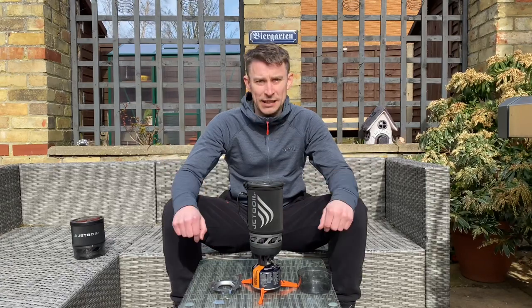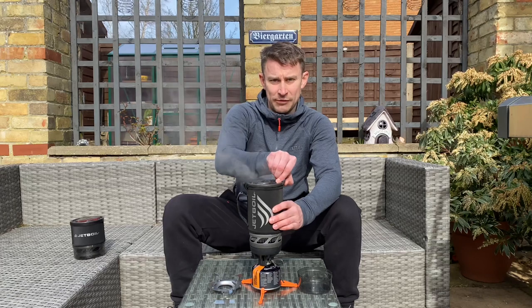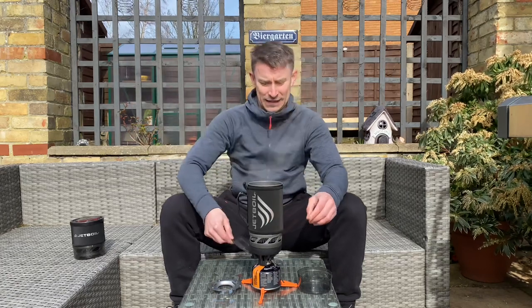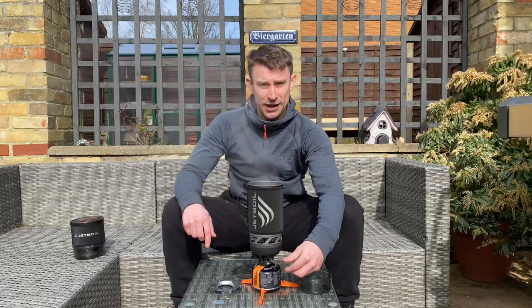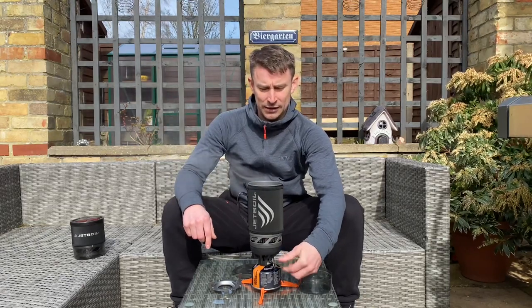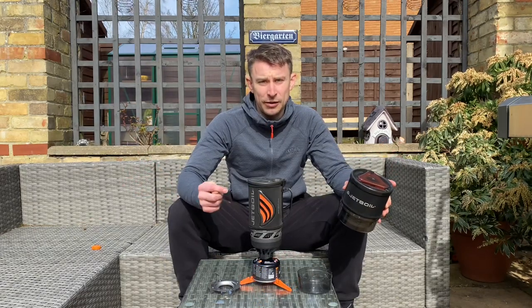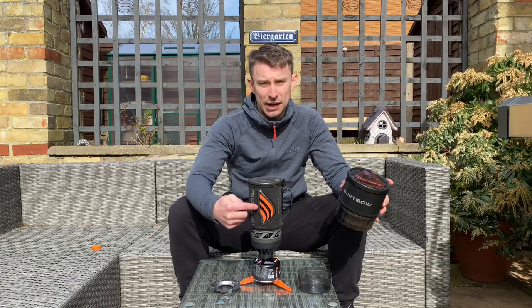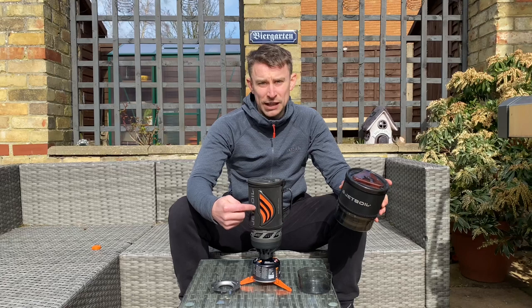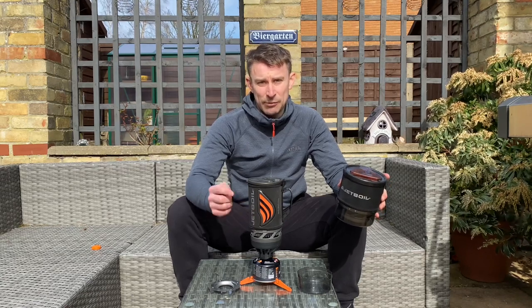That didn't take long at all — it's come to the boil. Just to prove it: one, two, three — that's boiling. Let's turn it off. One thing I really like about this Jetboil Flash is that it's got this indicator on the cosy — it goes orange when it reaches boiling point, which I think is great.